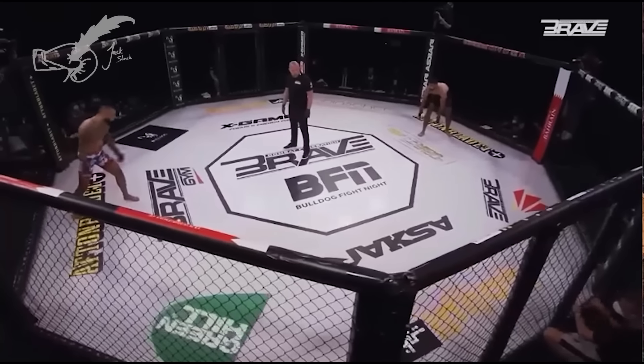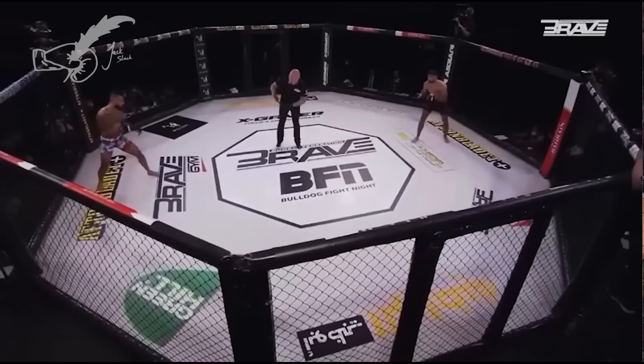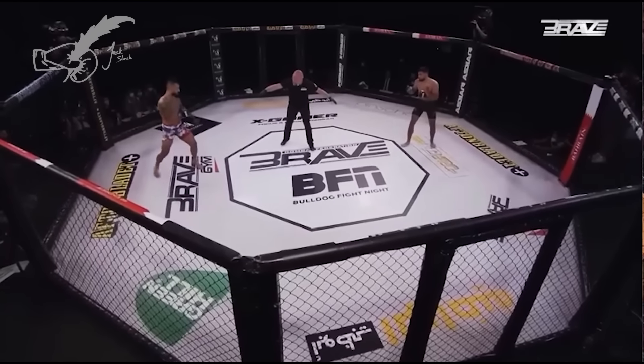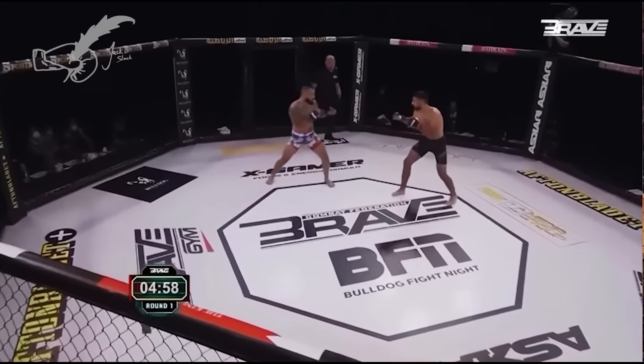Oi oi, it's your boy, the Dennis Quaid of playing Tiny Glade, Jack Slack, and we're going to be looking at some habits of Benoit Saint-Denis today. Maybe some positive, maybe some negative, maybe some techers, but just some stuff.